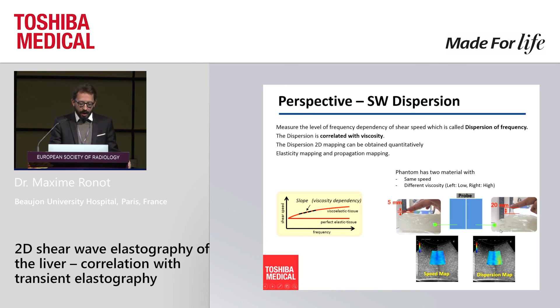The system measures this slope and provides a visual color representation as a dispersion map. Imagine patients with the same stiffness but different viscosity — something you cannot see with conventional shear wave measurement but can see with the dispersion map. On a phantom divided into two parts with exactly the same stiffness, the left side has low viscosity and the right side has very high viscosity. The speed map looks the same on both sides, but the system shows a difference in dispersion — reflecting the difference in viscosity. It's a quite unique tool that needs to be validated in the months or years to come.